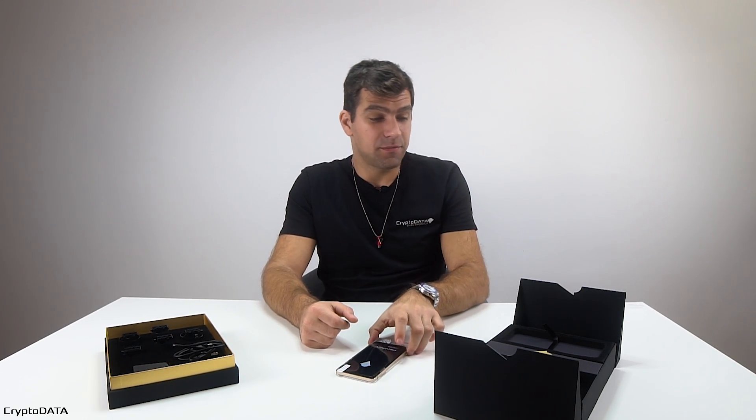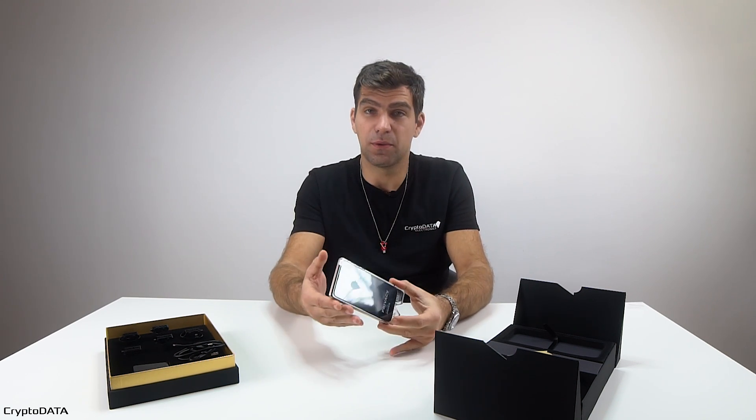Hey guys! This is a video from CryptoData again. Let's see the first steps. I have the device, just got it out from the box.